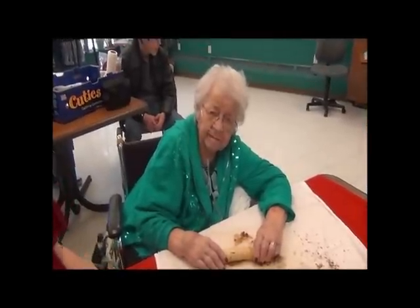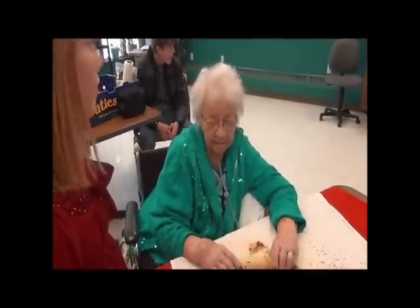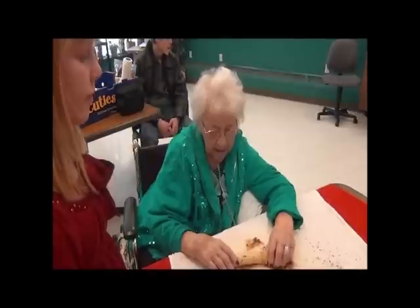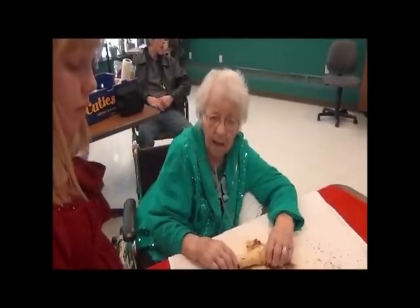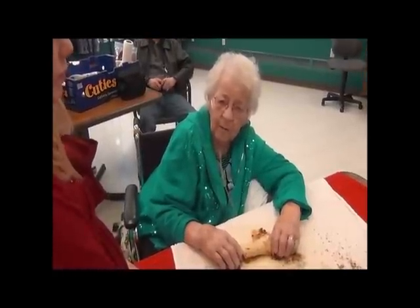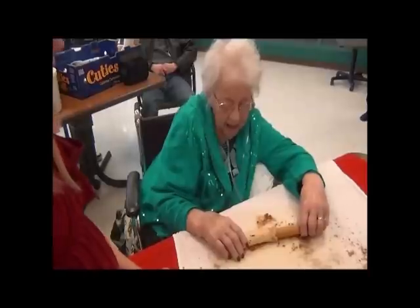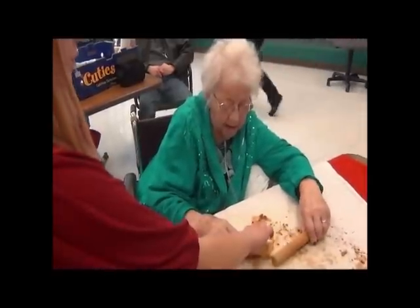Look at me. You used to give it to a lot of people, didn't you? Yeah. Boy, Dad loved them. You know what else, Mom? My divinity turned out wonderful this last time when I made it. Oh, good. It didn't fail. Can you believe it? Sure I can.